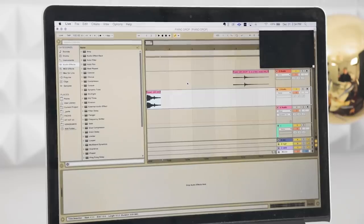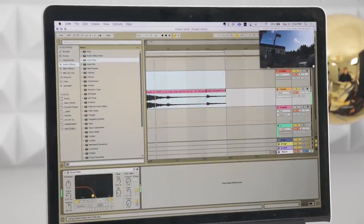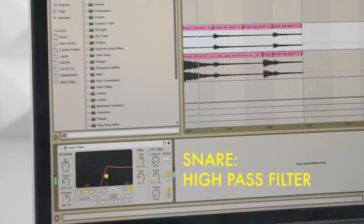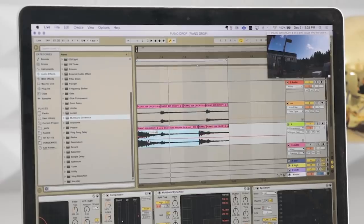I'm gonna use this first part to kind of lay our rhythmic foundation. It's just gonna be like kick and snare, you know? Making a beat. I gotta separate these on different tracks so we can process the snare and kick sound separately. I'm actually just gonna automate the volume of this so that we can really feel it punch.